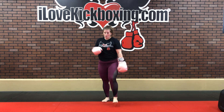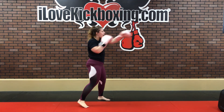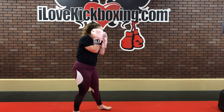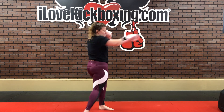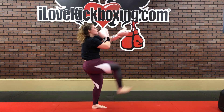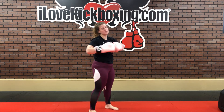Stand it up — we're going jab, cross, left hook, right front kick, left front kick. Fully extend those arms out on those jabs and crosses. Turn that wrist over, jab, pivot in for that cross, pivot in for that left hook. Then lean back — right front kick, come down, into left front kick. Notice my right arm chops down with that right leg, and when I throw my left front kick, my left arm chops down with that left leg. The opposite hand always stays up when throwing kicks.